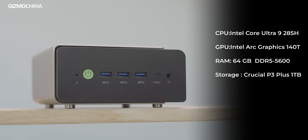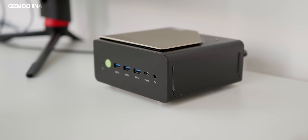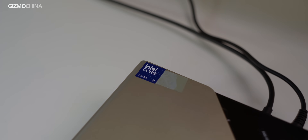It comes with Intel's flagship mobile processor, the Ultra 9 285H, and can be configured with up to 64GB of memory. When I first received this machine, I was a bit skeptical — could such a small chassis really handle such powerful performance? Now let's take a look at how it performs.